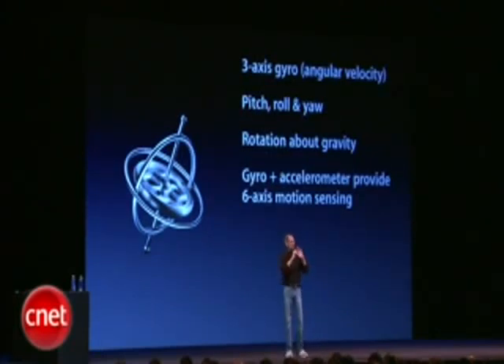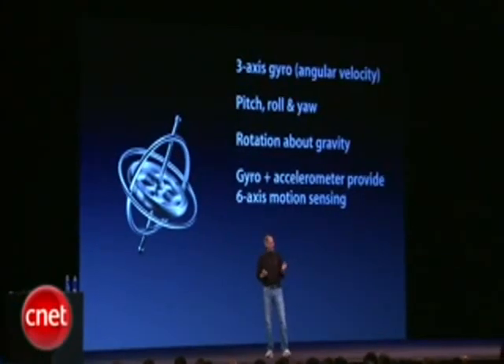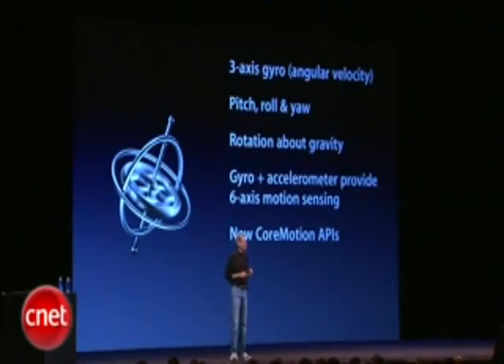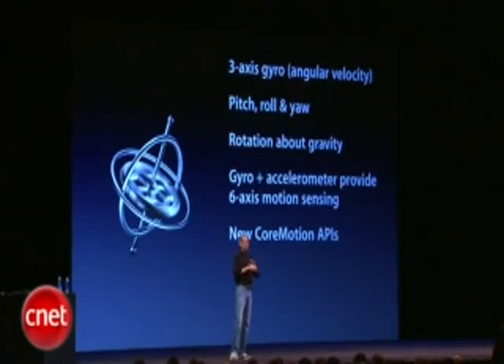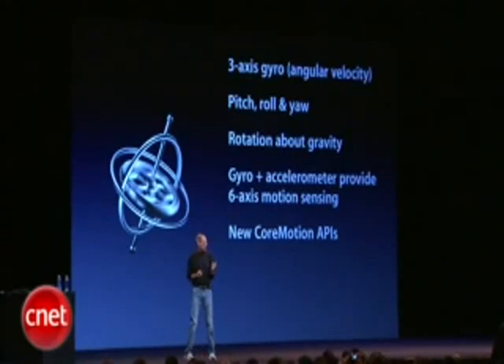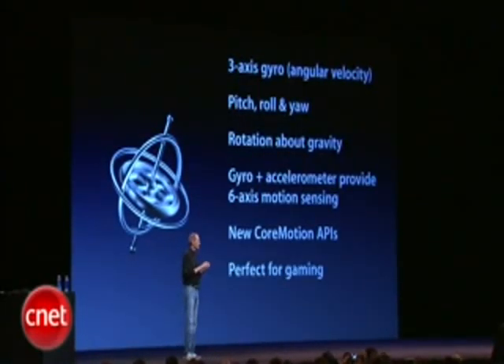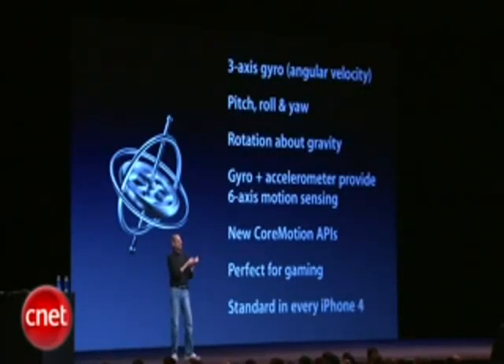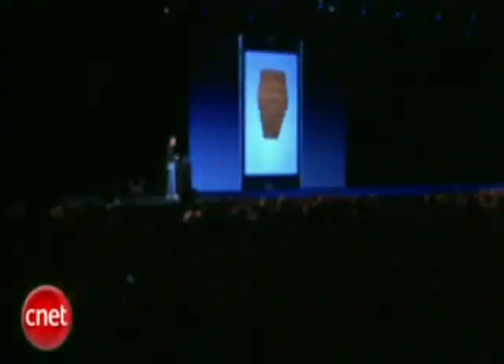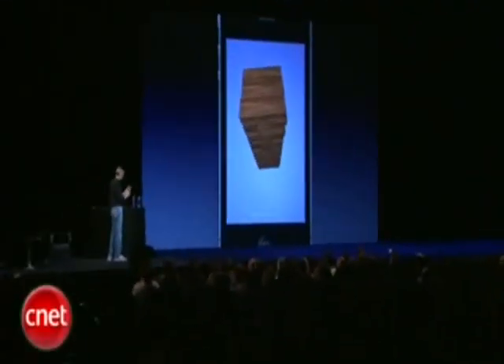We've tied the gyro and the accelerometer and even the compass together to provide six-axis motion sensing. We've got some new Core Motion APIs that you can call that give you extremely precise position information. It's perfect for gaming, and one of the reasons it's perfect is because it's built into every iPhone 4, so you know it's there.